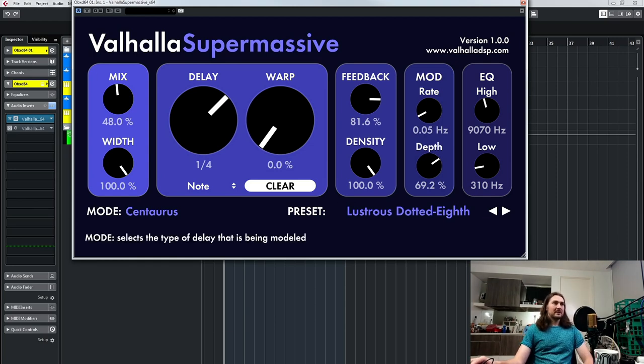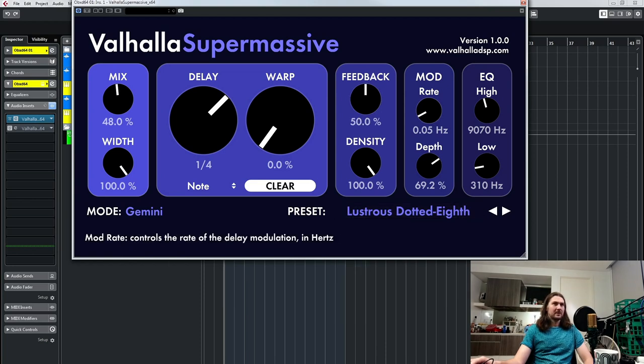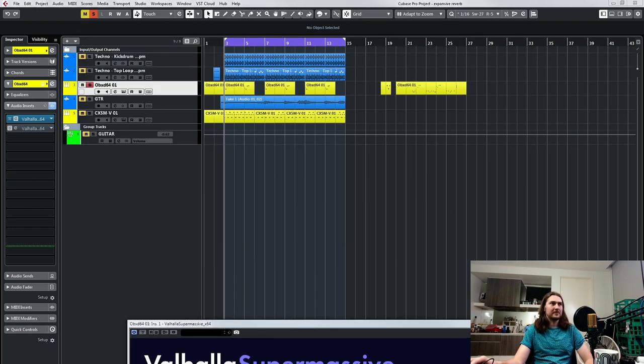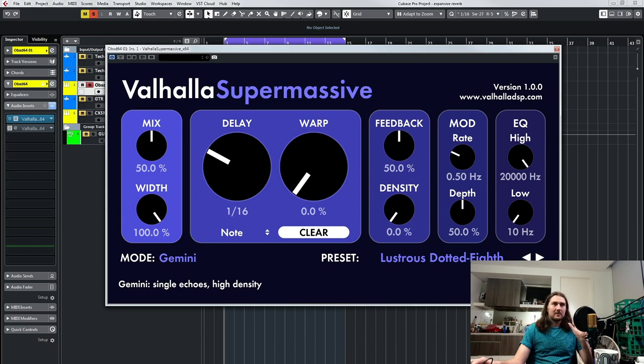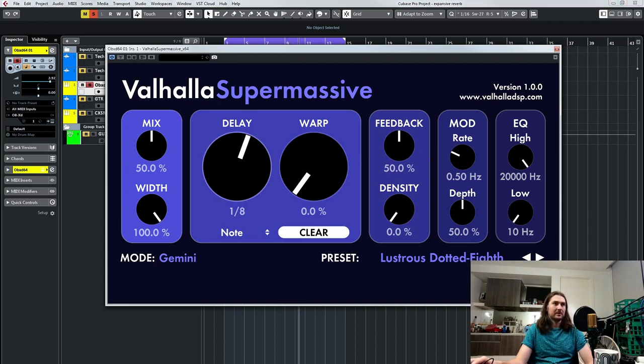So what I'm going to do is start off with Gemini. I'll just double click everything to reset to default position. So mix is going to be 50%. I'm going to loop this and just go through the controls, then we'll look at the different modes. So that's basically a 16th note delay — you can hear that. I'll just turn it up a little bit so I can hear it better. And you can go 8th notes. You can hear that modulation already in there if I turn that off.